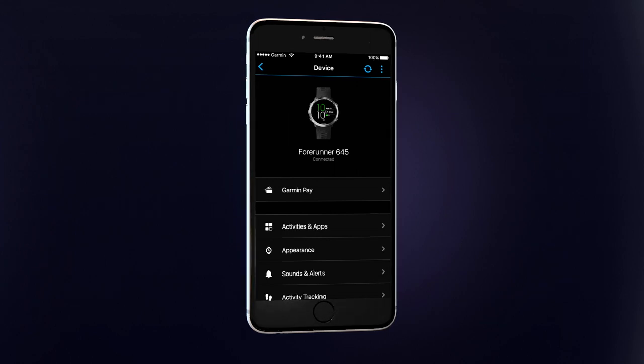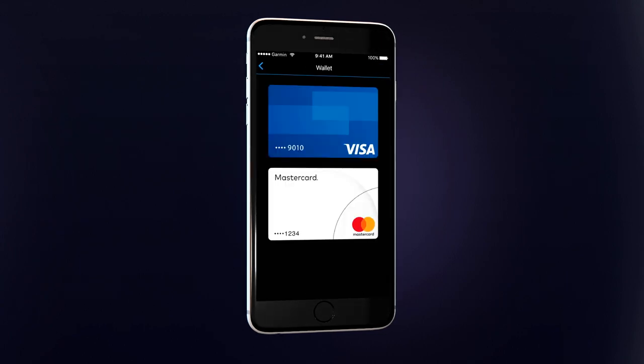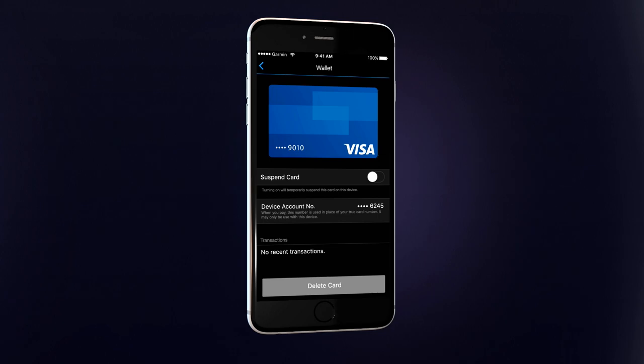You can view the cards in your wallet by tapping Garmin Pay and then Manage Your Wallet. After tapping on an individual card, you can see options to temporarily suspend the card or delete it from your wallet.